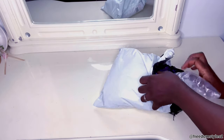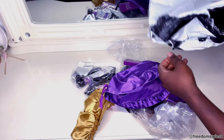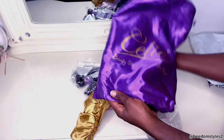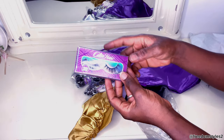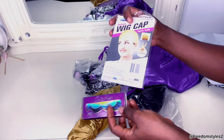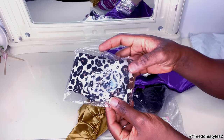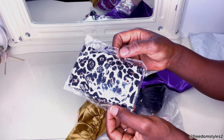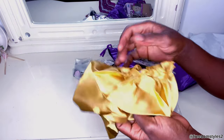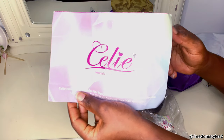Hello guys, welcome to my YouTube channel once again. Thank you for tuning in. In this video I'll be showing you guys simple ways to style your wig using no glue and no gel. The wig I will be using is from Cilia Hair — all the details will be in the description box below. You can see everything that came with the wig, including a bonnet — love this color — and a pamphlet.